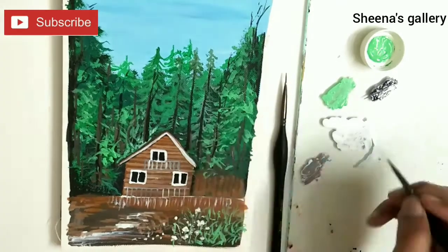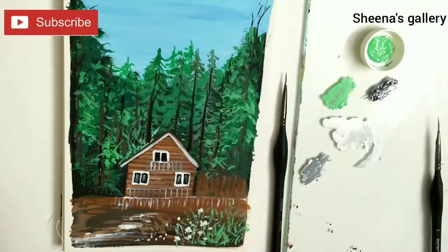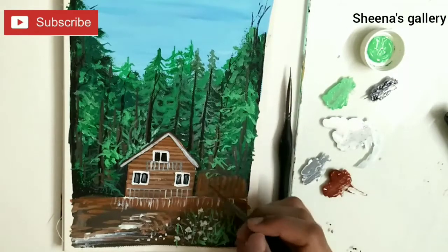Here I created some small rails in front of the window, showing that there is a front yard or a balcony, and then I highlighted the roof.